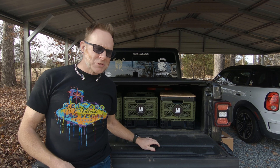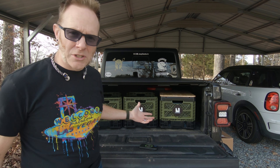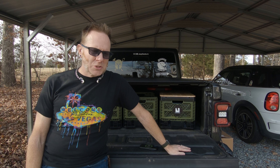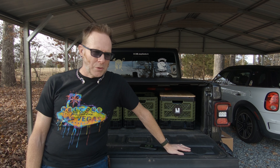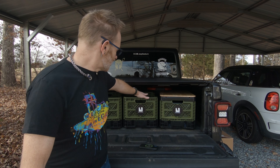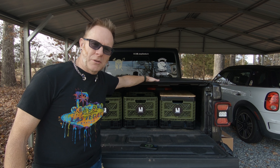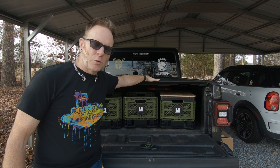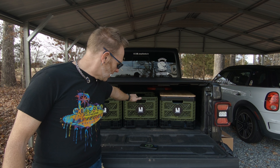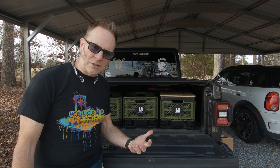I was interested in these crates because I have a Gladiator which I use for pulling our travel trailer, and storage is always a problem when traveling. These fit nice under the flat mount tonneau cover I have here — this is a rollback cover. They fit in here well, and better than that, they have some interesting features I want to talk to you about.